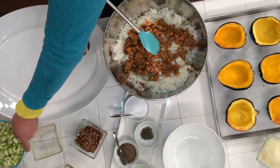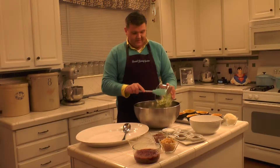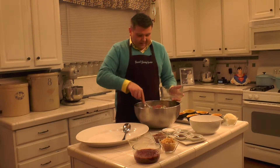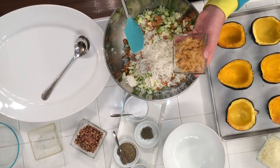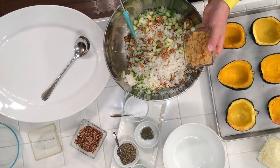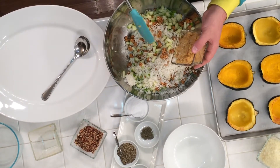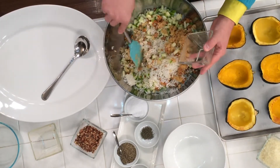Then we're going to add three diced Granny Smith apples — so delicious. I love all the different varieties and combinations you can do here. Then we're going to add one chopped onion. I've gone ahead and sautéed this in the sausage drippings and then a little bit of butter just for flavor, to get the onions translucent and not in the raw stage. Go ahead and add those.